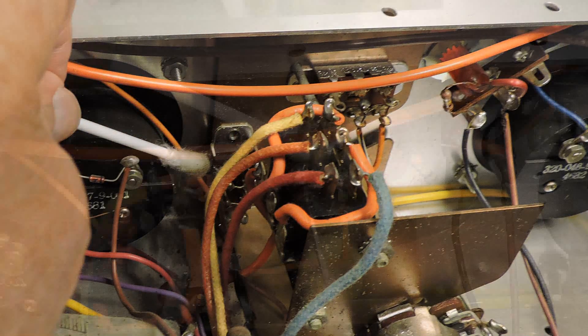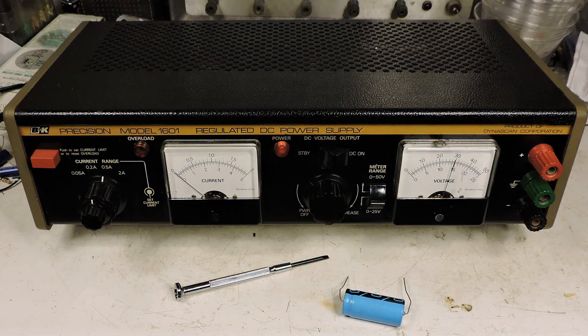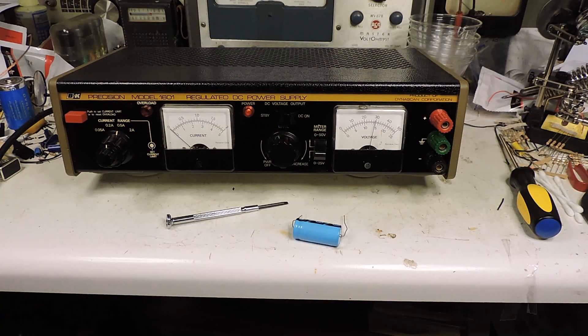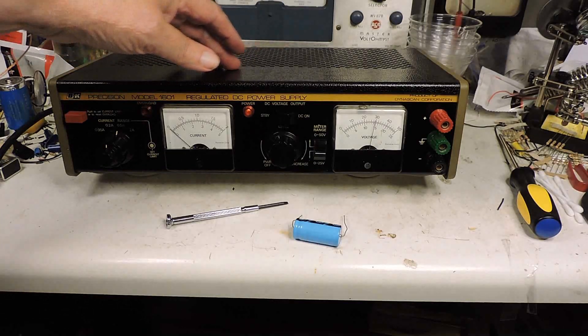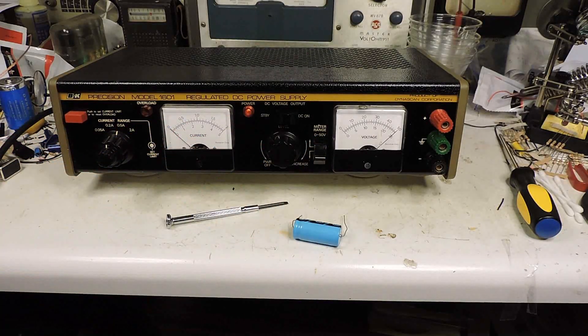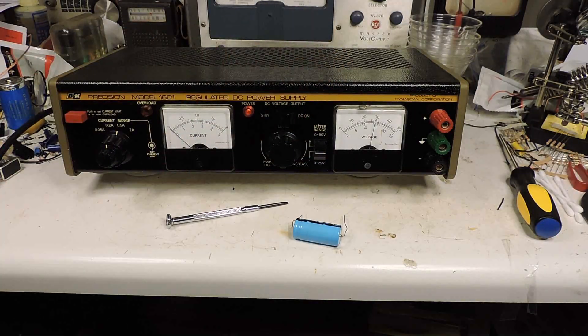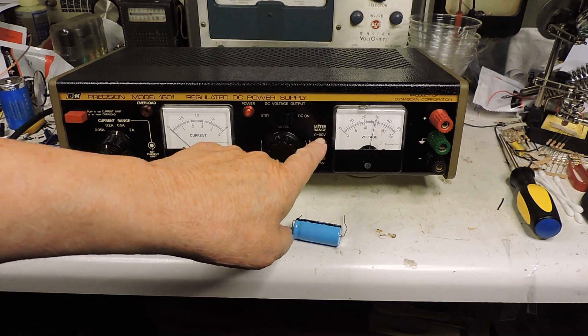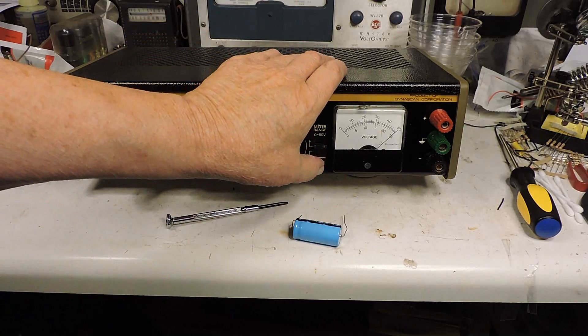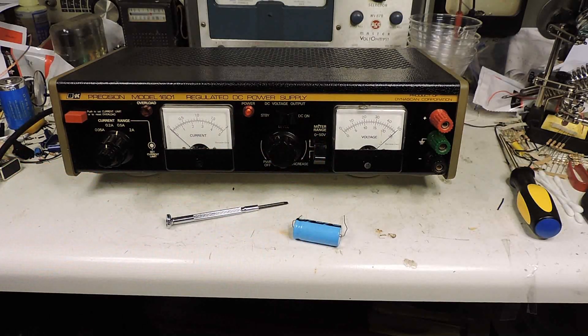Here I've got it all put back together and all the mechanics is working just fine, and so is the electronics. One of the problems this unit was having was I couldn't get it to switch from 0 to 50 to 0 to 25, and as you can see, after putting a little WD-40 on that switch it works just fine now. Of course I did that on all the manual controls.